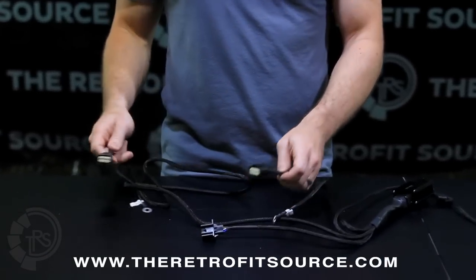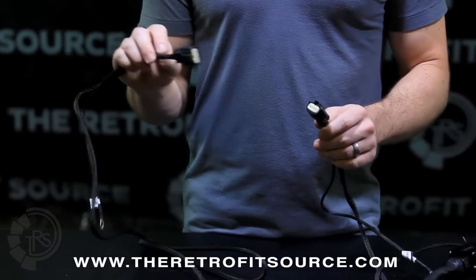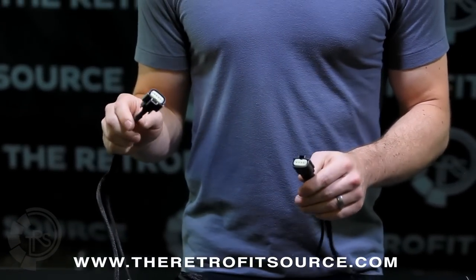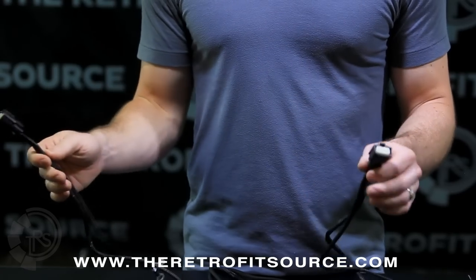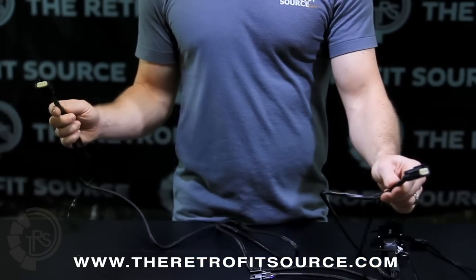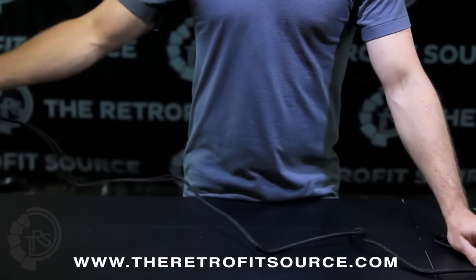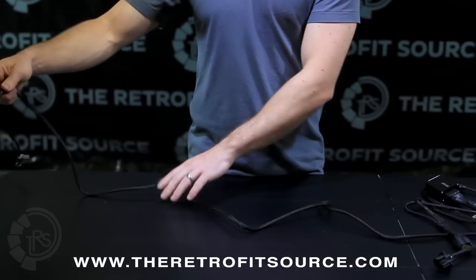From there you are left with two very simple outputs. These proprietary outputs are meant for the inputs on the back of the OEM HID Ford headlights — one per side. The side that is shorter is going to go to the headlight on the side closer to the battery. The side that is longer is going to go to the headlight all the way on the opposite side of the truck, across the front of the vehicle.